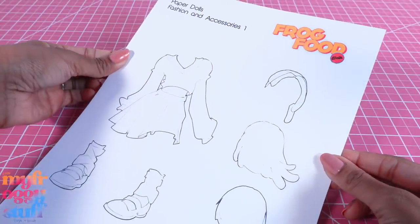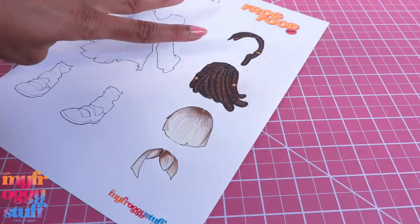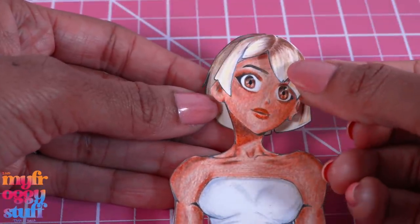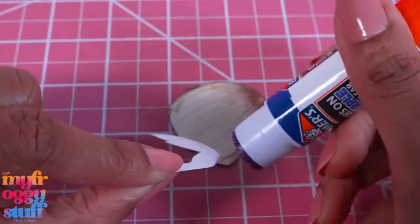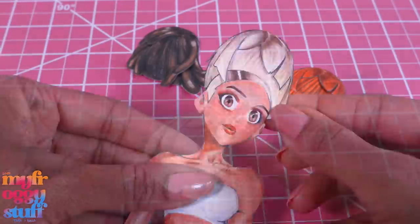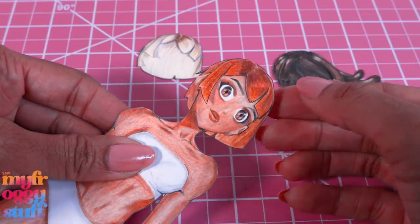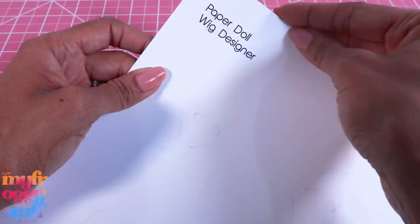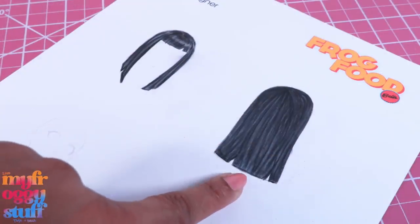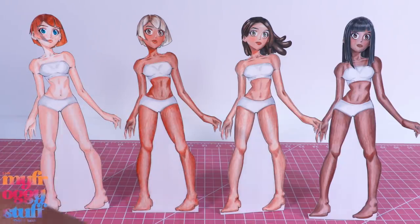Let's make some hair. On our fashion and accessories page we have two different hairstyles. Each wig has two pieces, so I colored them to match, then cut them out. Using the doll as a guide, decide how you want to glue them together. I use a glue stick to add a little glue around the top edge, then glue the two pieces together just at the top so we can slide it onto the doll's head. You can color them different colors for different looks, and try out different styles on the wig designer page - I drew a piece for the front and one for the back, cut them out, and glued them together for a new style.